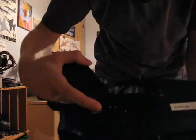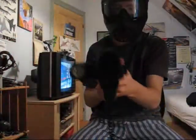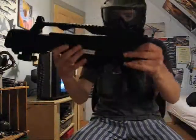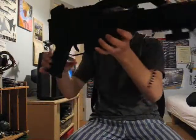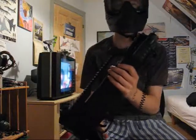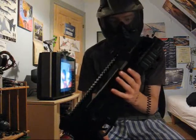Of course it's got safe, semi, and fully automatic. It's got the magazine release — the magazine is right here. It's got a laser and flashlight, adjustable hop-up, and it shoots around 250 FPS I think. This is the size.